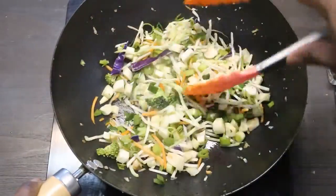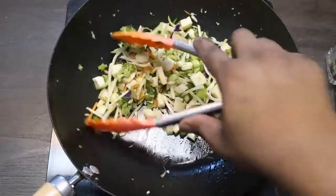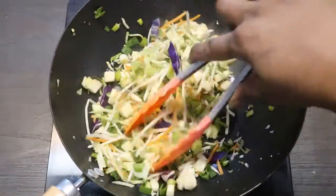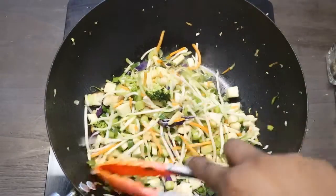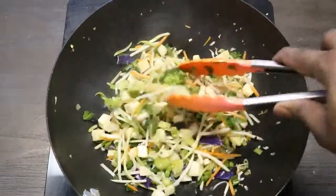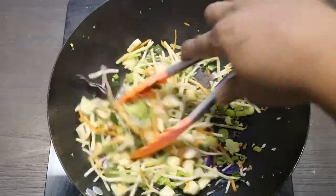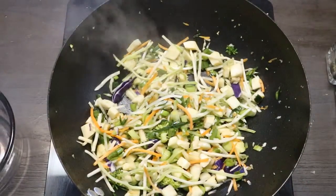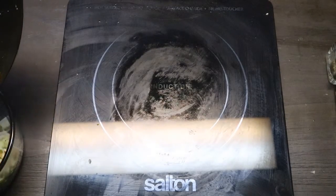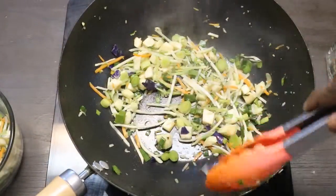We're just going to get this all nice and toasty for about a good five minutes, and then we'll re-add the cauliflower once it's nice and toasty. When you have a wok, you cook on high heat — that's how the Chinese do it. In Chinese culture they actually cook with fire, and I like how they cook with fire. Then we're going to put this to the side.